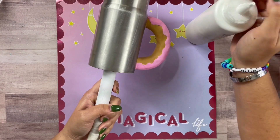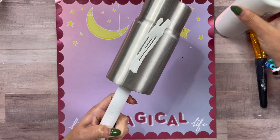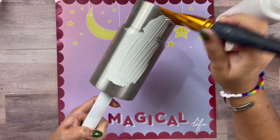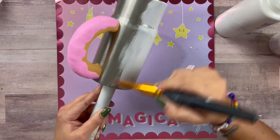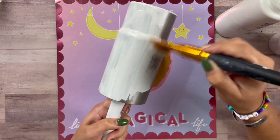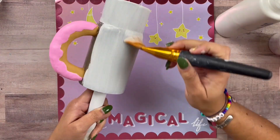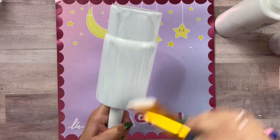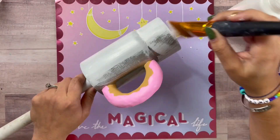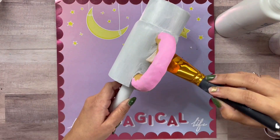Look how cute it looks — I love it! Now we're going to use Primetime by CCDIY. It is a primer that you can use indoors, which is great right now during the cold months, even though I live in Louisiana and it's like 85 degrees today. It's great to use indoors so you don't have to go outside and spray paint, and it would obviously be hard to spray paint with our handle already completed. Let's go ahead and prime this cup.